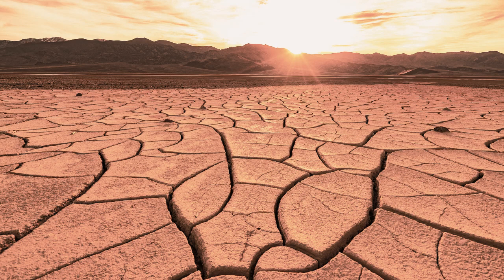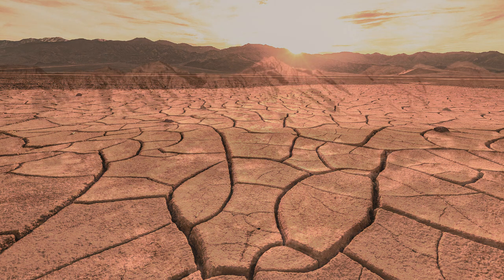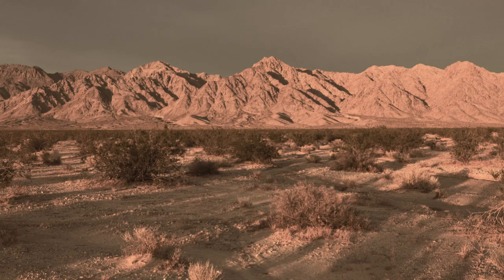Hours passed, and the relentless heat continued, but Newhouse felt none of it. The cold had taken hold, freezing him in place. His beard was covered in frost, and a long icicle hung from his nose, defying the blazing sun overhead. As his consciousness faded, he thought of the townspeople, of his hopes and dreams, and of the cruel irony of his fate.